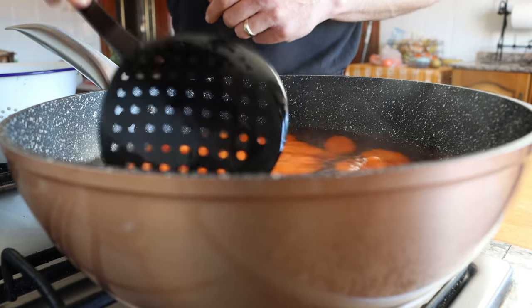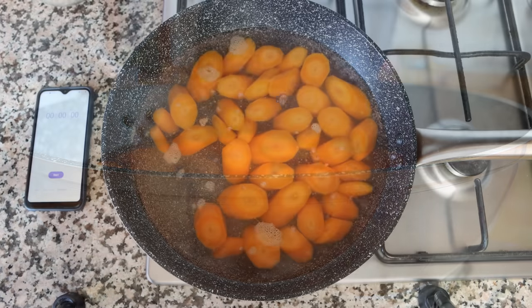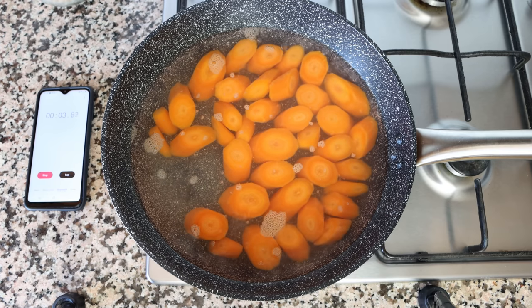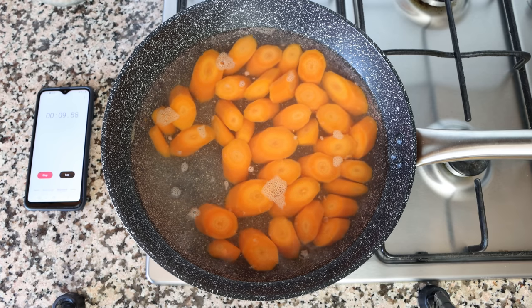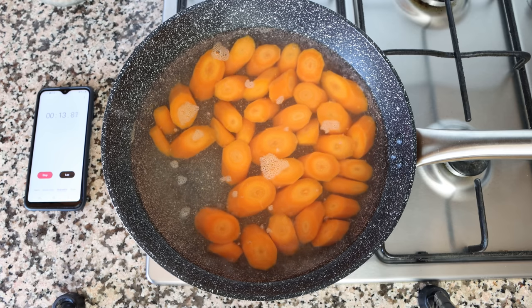Once all the carrots have been added and the water has come back to a boil, I'm going to get a timer going. This is the most important step in the recipe — if you overcook those slices of carrot they're going to get mushy and fall apart. The thickness of each slice is a quarter inch, so the ideal time here is between nine to ten minutes to get perfectly cooked carrots with a beautiful tender texture.